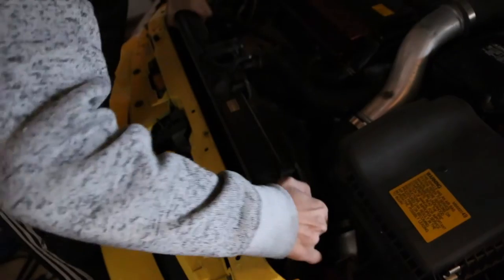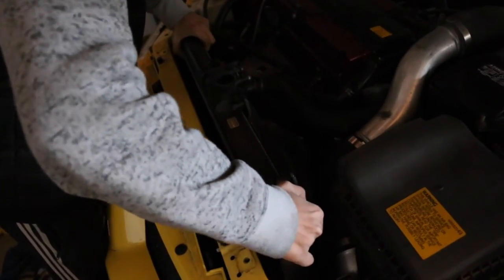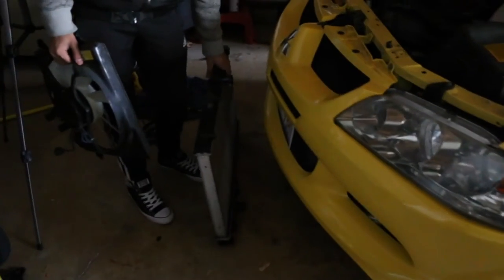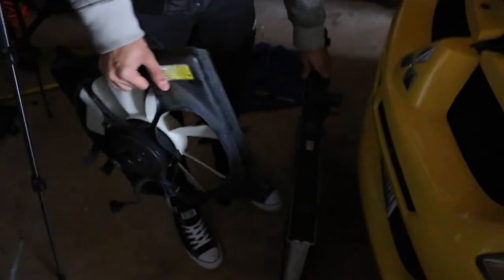We're just gonna pop the radiator out. We got it out, man — we got the radiator out! The next step will be to get the new radiator in. Let me show you guys what that looks like.